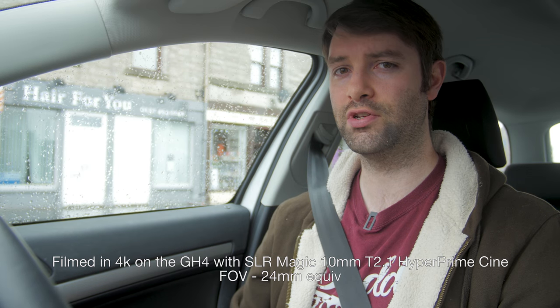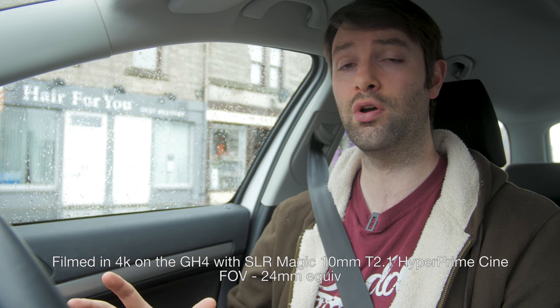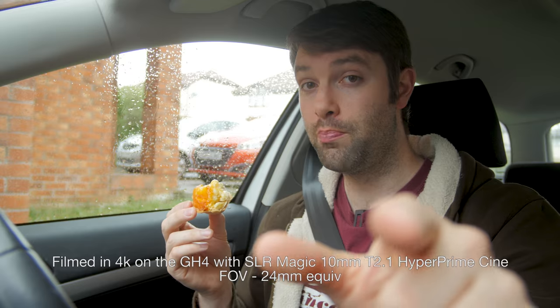I'm currently shooting in 4K on the GH4, so we've got that extra crop factor, and I'm going to show you how much wider it will look when we're not using the crop factor and getting more of that 20mm field of view. So you can see here we're in 1080p, so we're getting the full 20mm field of view. Just to give you a back and forth comparison: no crop, with crop, no crop, with crop, with crop, no crop.